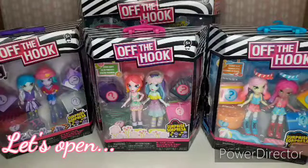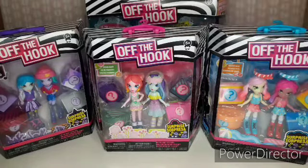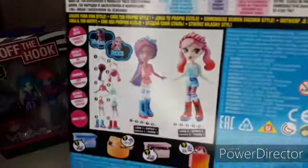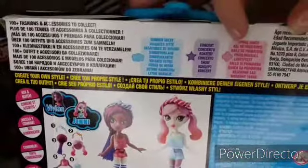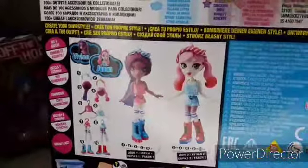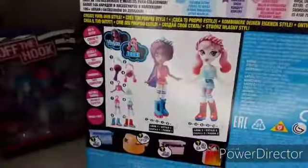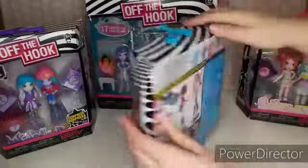Here are our Off the Hook dolls — we have one, two, three, and four — and we are going to open these in front of you today. This is what the box looks like, really cool. They have surprises inside, and this is what the back looks like. You can get Summer Vacay, Concert, and Spring Dance, and it looks like we have them all. The dolls you can mix and match as it shows you here, and yeah they look like they're going to be a lot of fun. Which one would you like to open first, Liana?